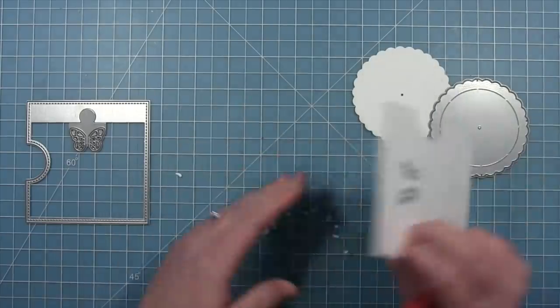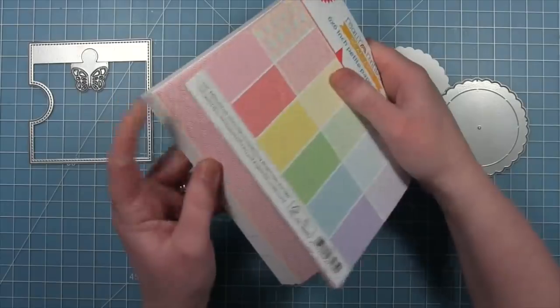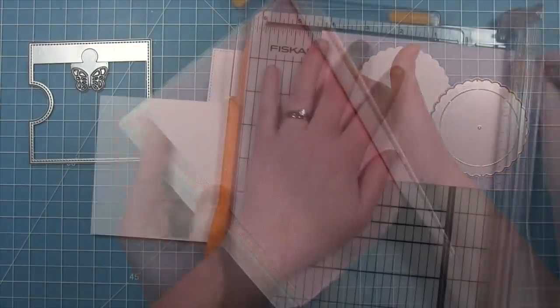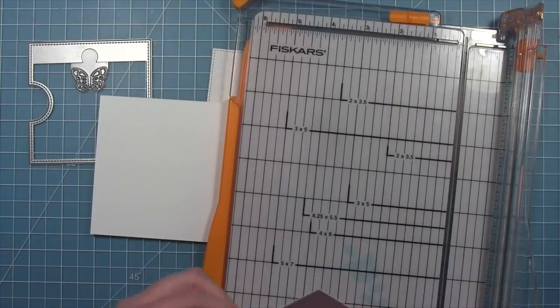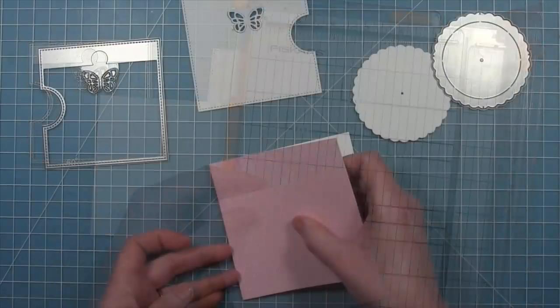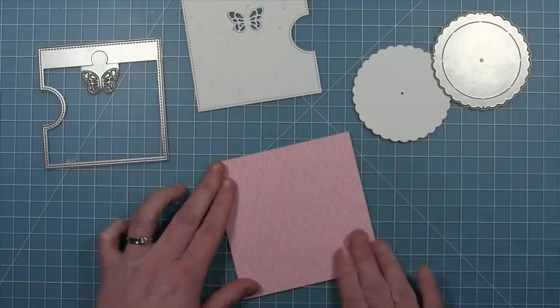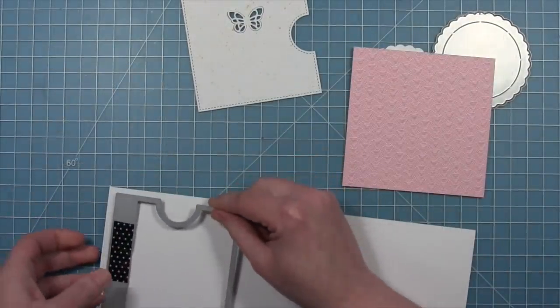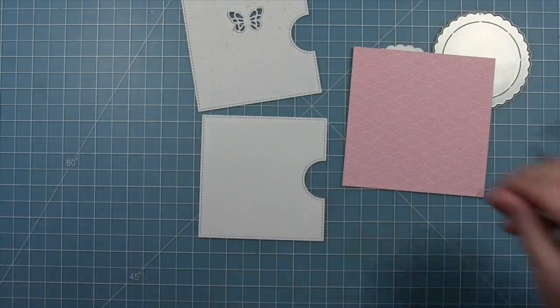Now we've got our main piece with the butterfly cut out, and then we're going to be pulling out some pattern paper from Really Rainbow Scallops. I love how these paper collections go together so nicely. We're going to die cut that into a four-and-a-quarter-inch square and lay it onto a card base. We'll also die cut the base for the Reveal Wheel — we're going to cut that square but without the butterfly window in it — just from some white cardstock.